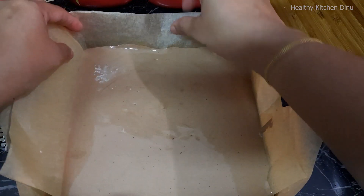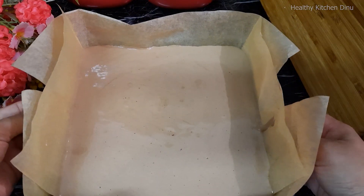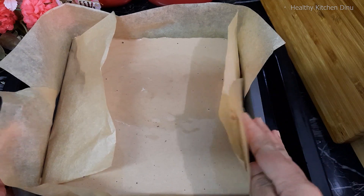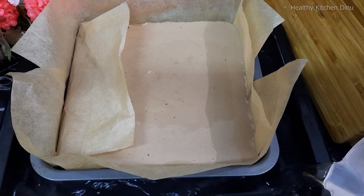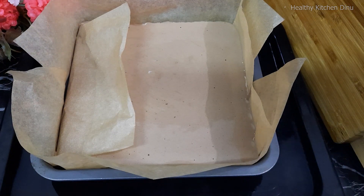For the next step, you can use the cake at around 50% off the bowl, or 30% off the bowl. We will cook the cake for a long time.